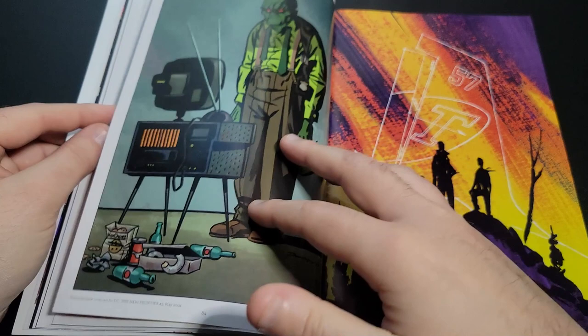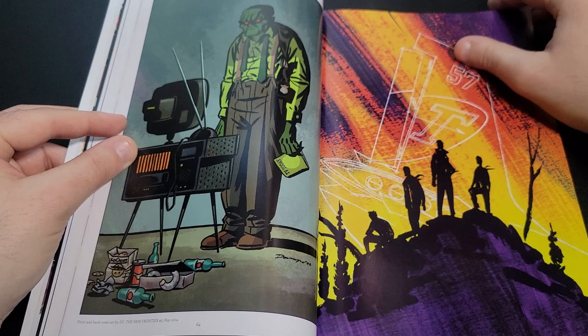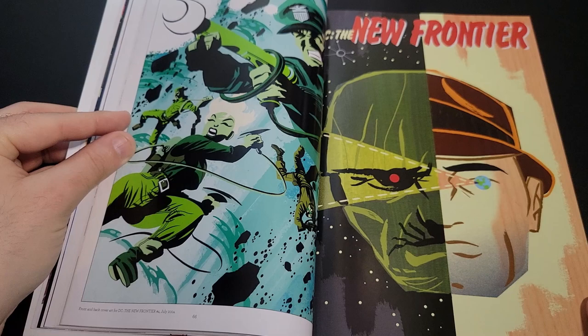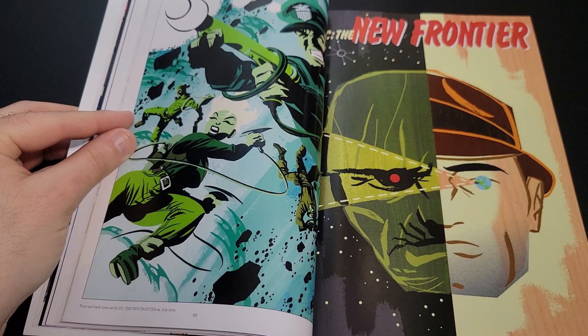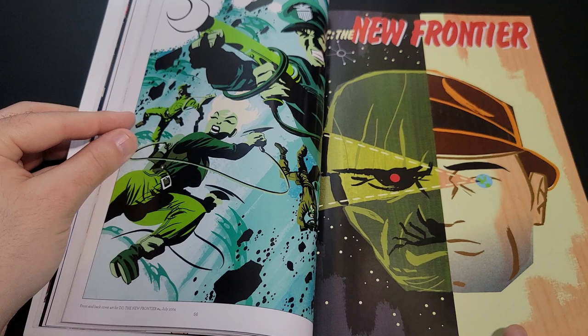Even though visually it looks very much like cartoon universe character models, the story itself is very visceral and dark in moments. It was one of the first more mature DC animated movies they produced. From what I remember reading, they actually changed quite a bit of the focal point — he originally had the female characters with a very strong focus, and they shifted away from that, which he wasn't too thrilled about.